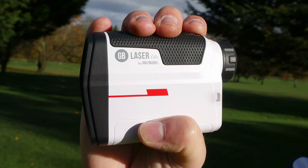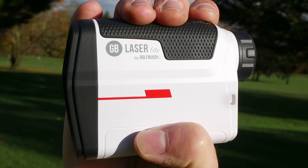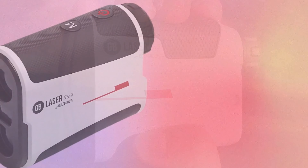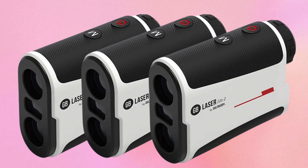Ergonomics play a crucial role in the GolfBuddy LaserLite 2 Range Finder. The device is designed to fit comfortably in your hand. Its compact size and textured grip reduce hand fatigue during prolonged use. The buttons are strategically placed for easy access, enhancing user experience.